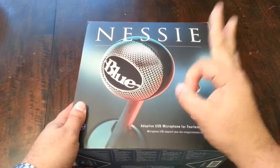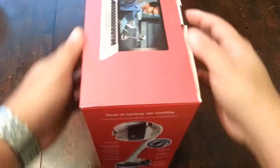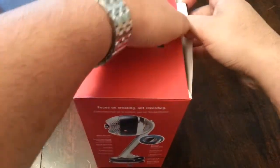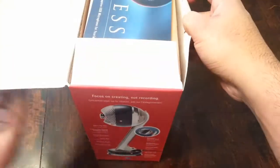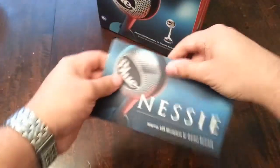So the Nessie — as you can see, nice and big — let's do this unboxing slash review. I've had this microphone about a week now and just haven't gotten to the unboxing part of it. Definitely was looking forward to it, and now let's begin.